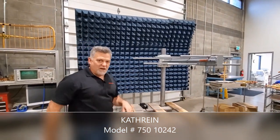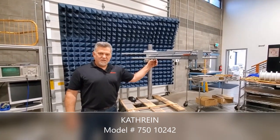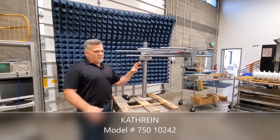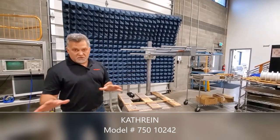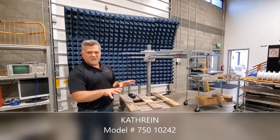It's not just for low power applications. This comes with a 7/16s DIN connector and will handle up to two kilowatts per log. We can stack these vertically to increase the power rating or increase the gain, and we can array these to get a certain custom coverage pattern.